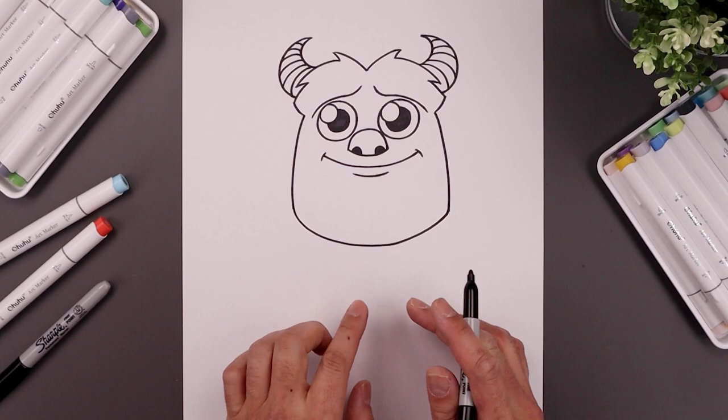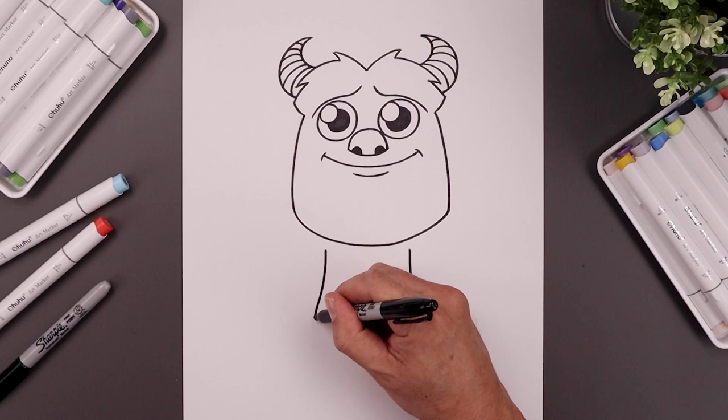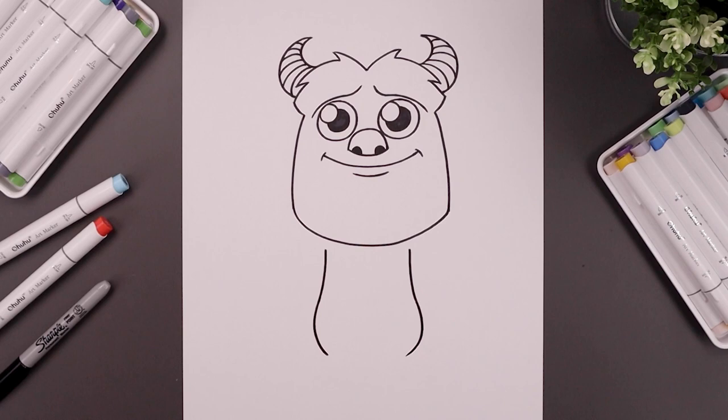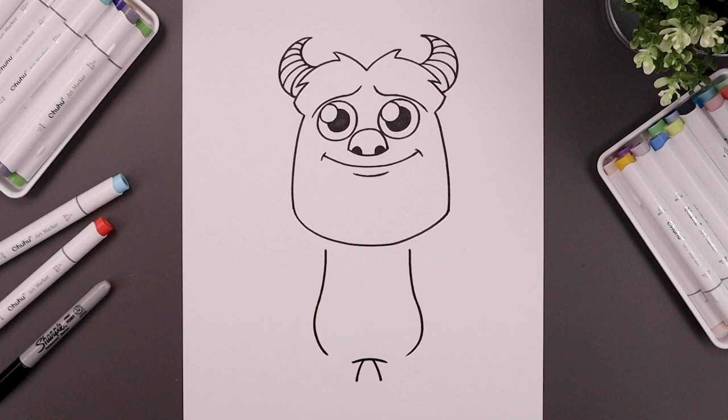Now let's move down and draw on the side of the body. Start over on the left side just underneath the head, curve the body coming down and then out. Go to the right and do the same thing, rounding out the hips and pulling that back in. In between the hips, add a curve going up and then down. Leave a small gap in the center, go to the left side, bend the leg going out and down towards the left heel, then move over towards the right, going out and down towards the right heel.